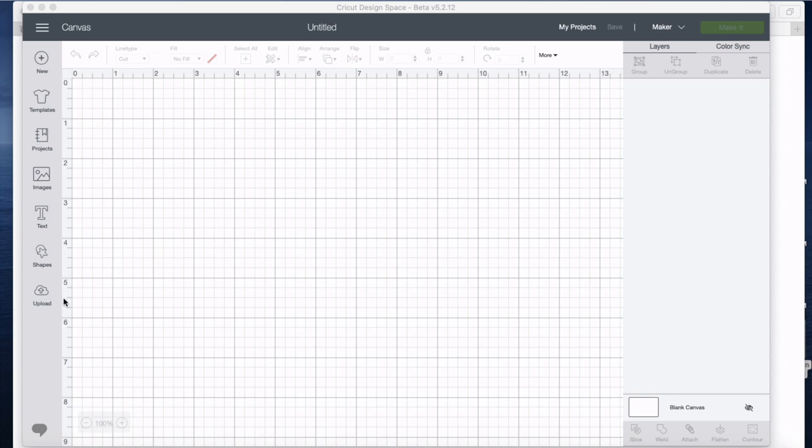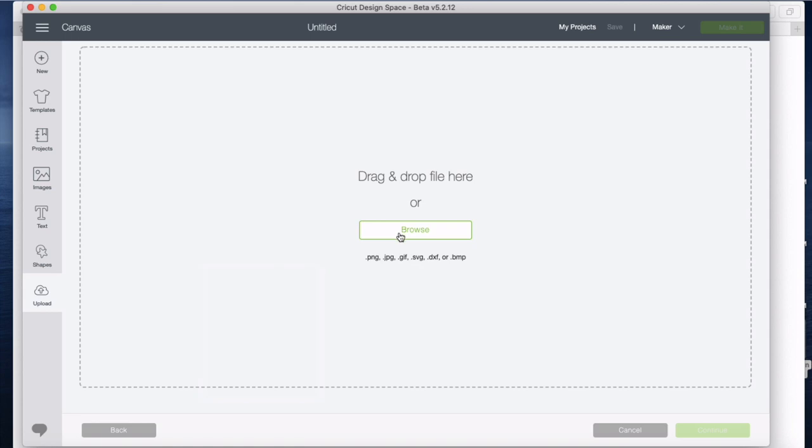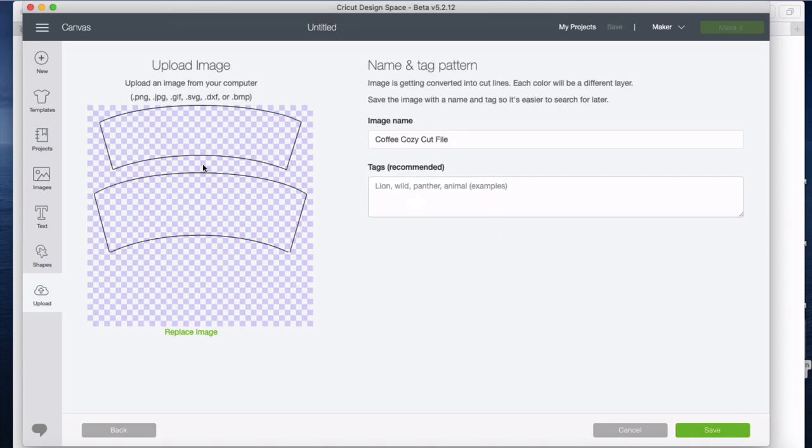I'm in Cricut Design Space now and I have a new canvas. I'm going to go ahead to upload here and it's going to show me a bunch of the designs that I have. I'll put upload image because I need my new one, and there it is in projects in use. I'm going to select that and then say open — and there it is.